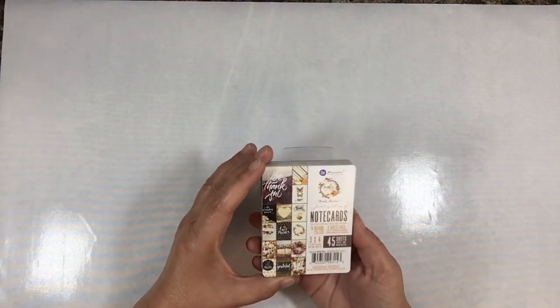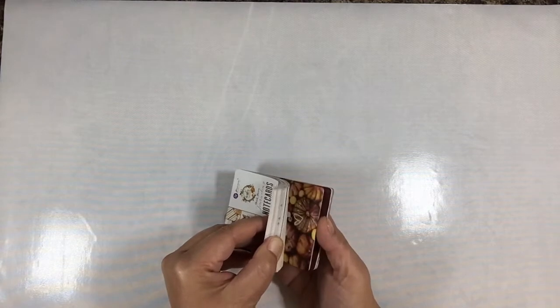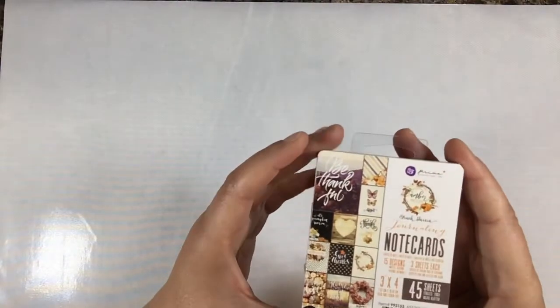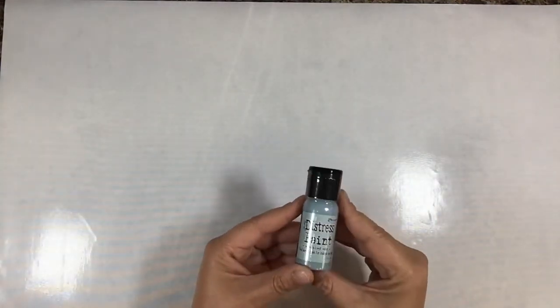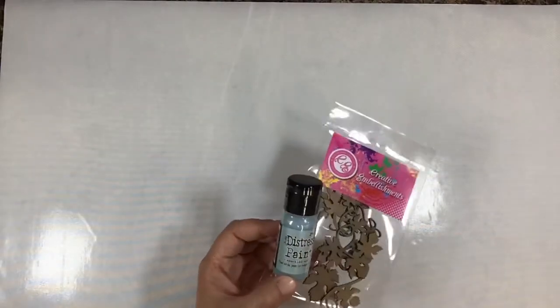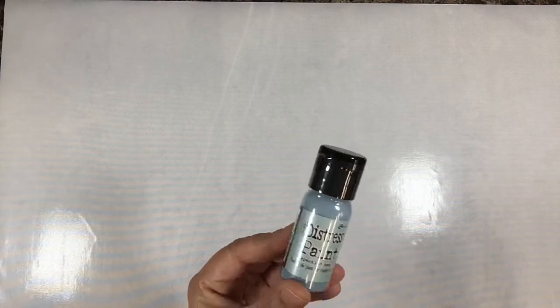There's a little set of journaling note cards from Prima's Amber Moon collection - you can kind of see which ones are included. Then we have Ranger's Distress Paint - this is one of their new ones in Speckled Egg. It would be fun to use on the chipboard, paint those and then make a cluster with your flowers. There's one ounce of Ranger's Speckled Egg Distress Paint.